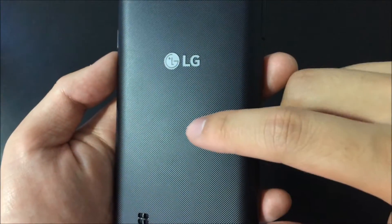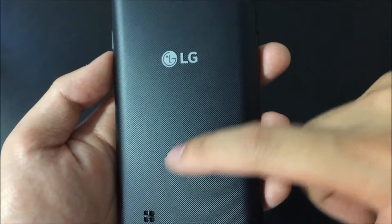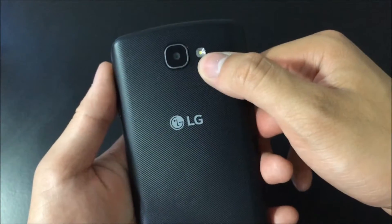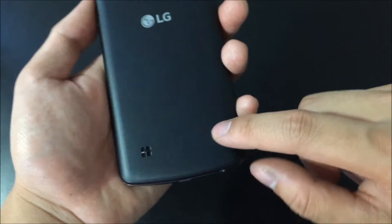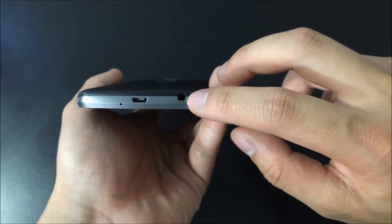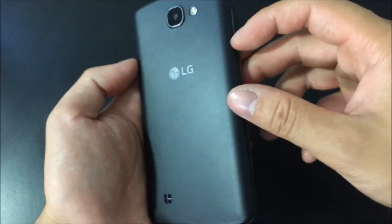Back here you have the LG logo on this plastic case and it does have some diagonal textures to it so you can hold it better. Up top you have an LED flash, 5 megapixel camera, and a tiny little speaker which I cannot say too much about since I have not tried it yet. And down here you have a 3.5 millimeter headset jack, micro USB, microphone, and that's all for the back.